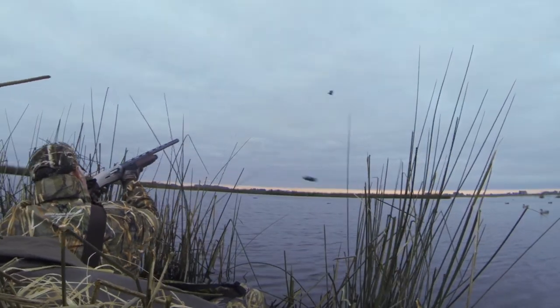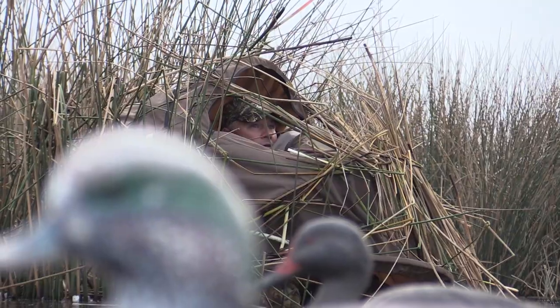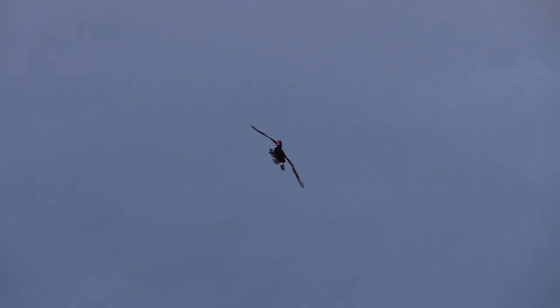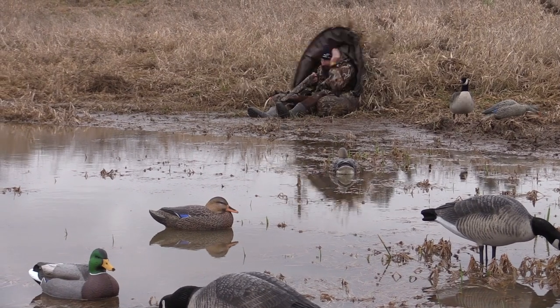We've got that one or two spots where there's no way to hunt the birds. You can't figure out a way to get to them. You've got them located but there's no way to hunt them. The muskrat hut can help you kill those ducks.